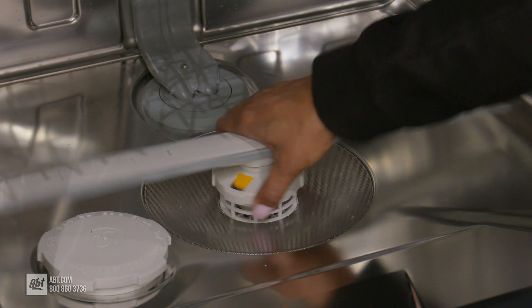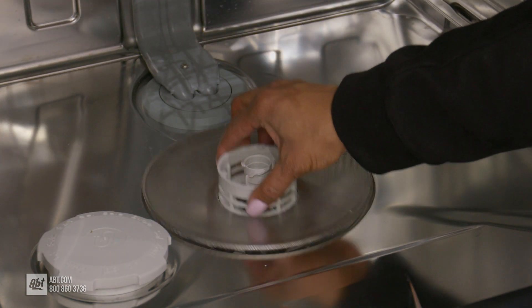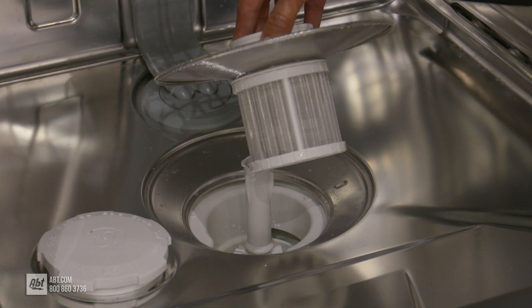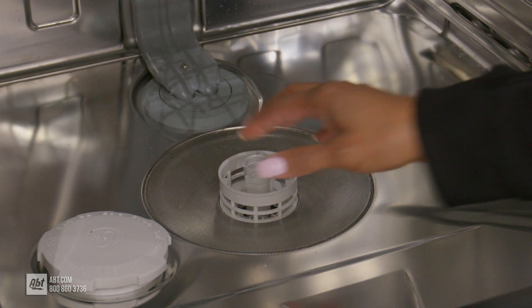To remove the filter, rotate the screw head of the spray arm counterclockwise and pull the spray arm upward. This will expose the filter. Pull the filter upwards to remove it.